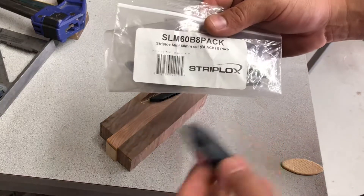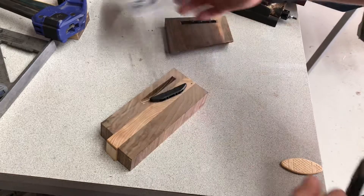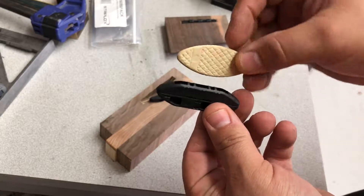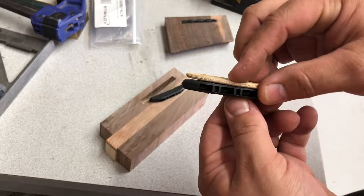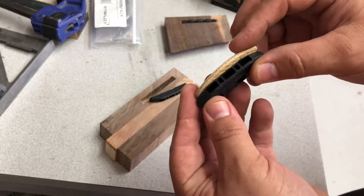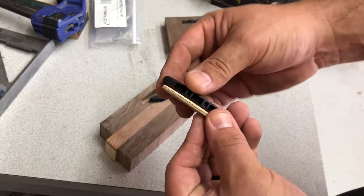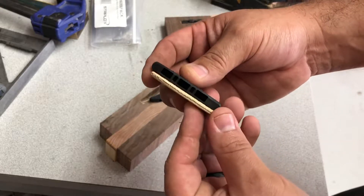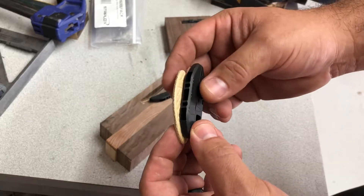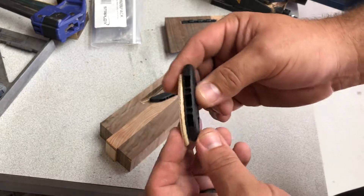I've spent a little bit of time today playing around with these StripLox Mini 60, what they call invisible joiners — a system that is supposed to take the place or fit in about the same size slot as your standard number 20 biscuit. I found a couple little nuances I want to tell you about. They explain this in the directions, but there's just not a good video out there to explain a better method. They show videos of assembling things with them, but not so much the installation process.